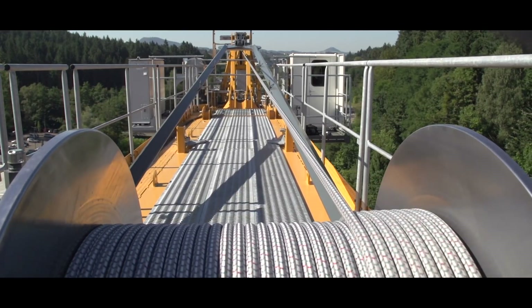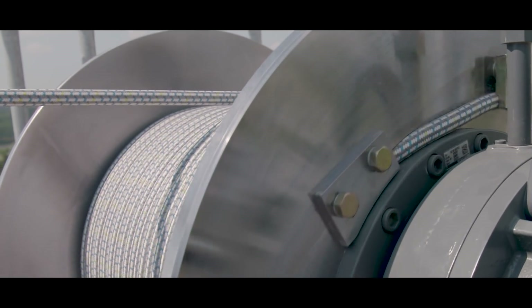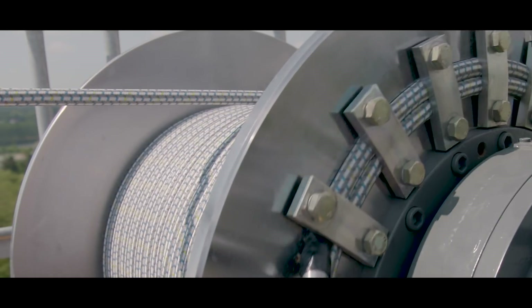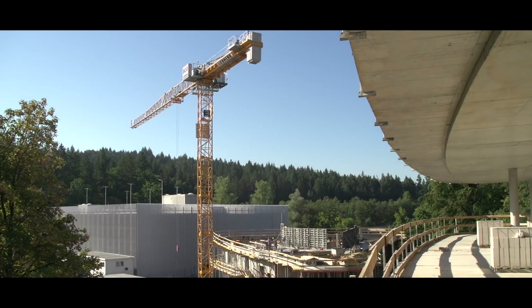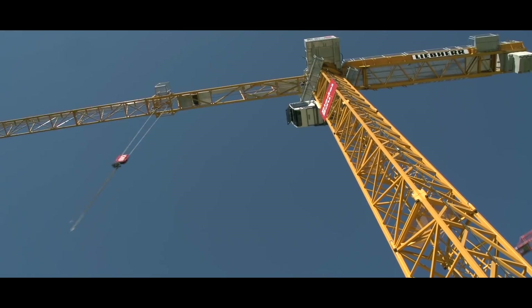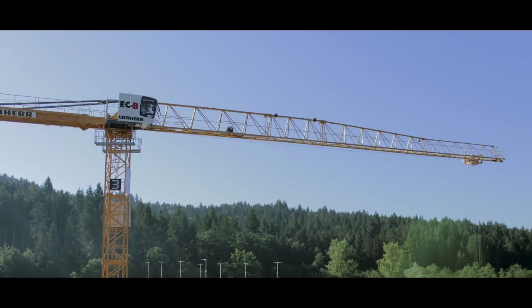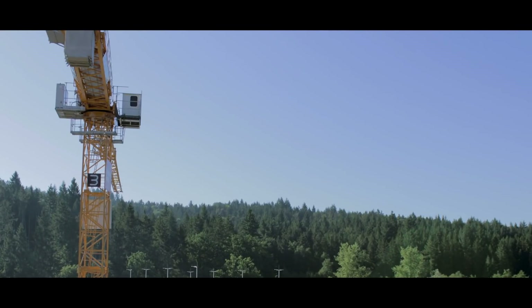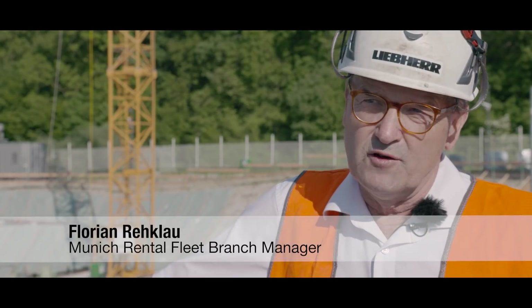Furthermore, Solite delivers a longer service life. The fiber rope can remain in use for up to four times as long on tower cranes, increasing the availability and profitability of the crane on site. I have had a fiber rope in use for around two years. We have not had any customer complaints, nor any problems about the rope being worn.